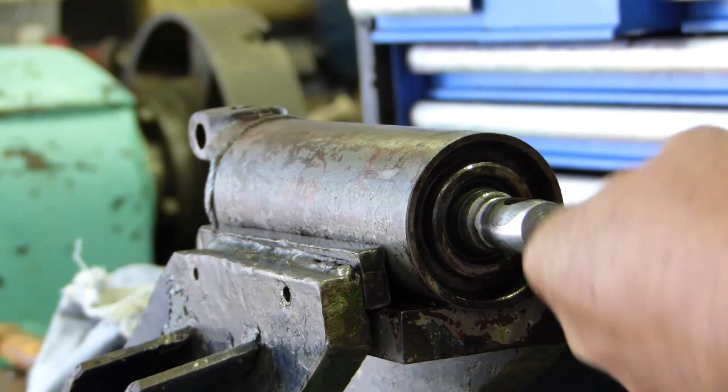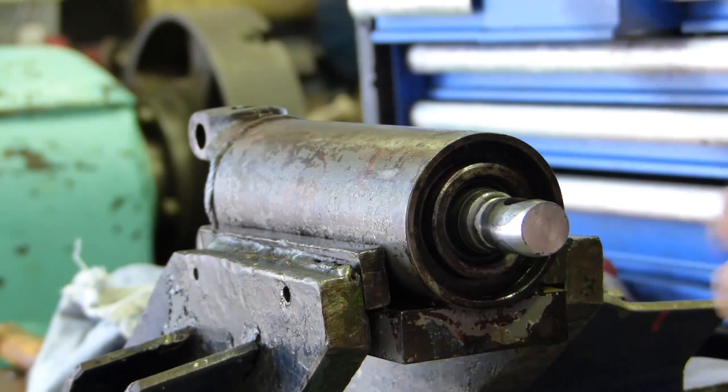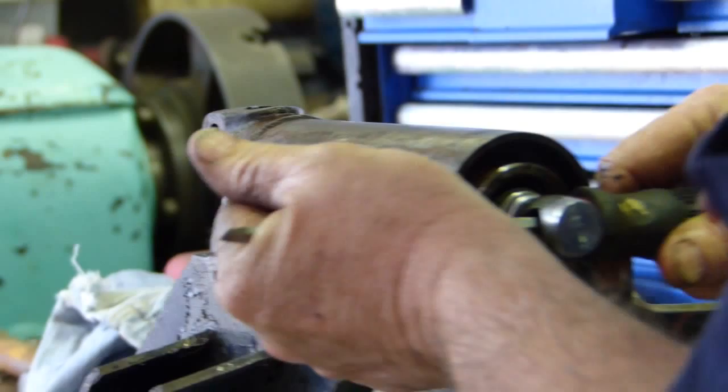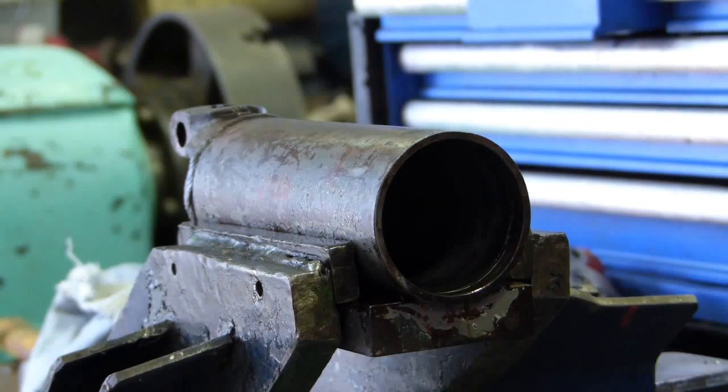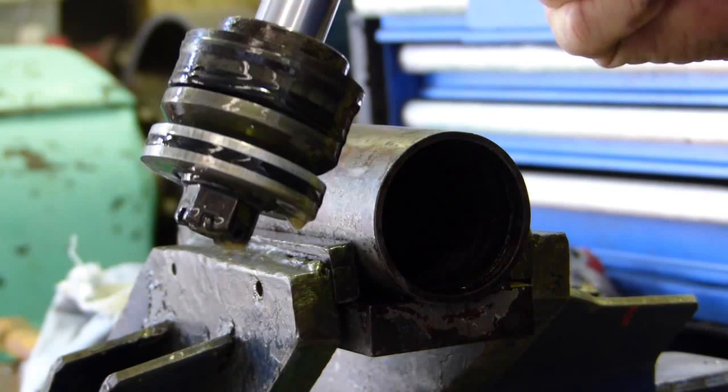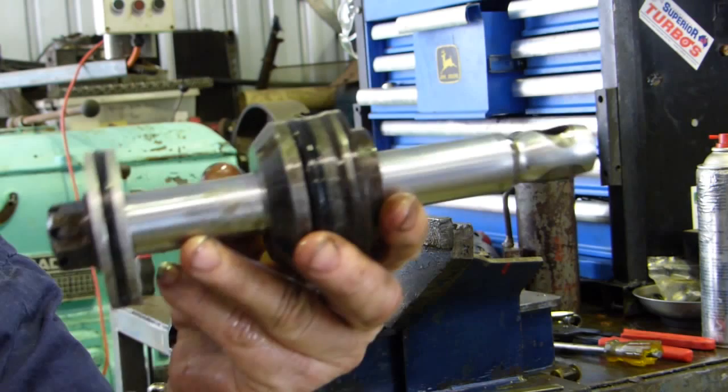Sometimes there's a little burr where the circlip sits if it's been moving. I can't feel one here today. We've already got the oil out of the cylinder. You could pop the piston out with air but you'd have to be careful and catch it. I've always done it manually — anyway, that's one bit out.